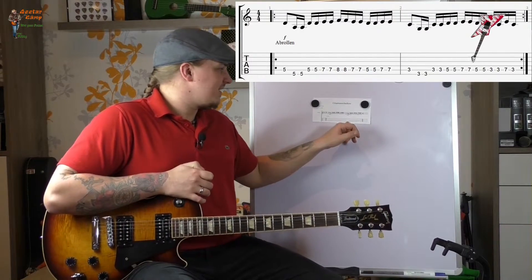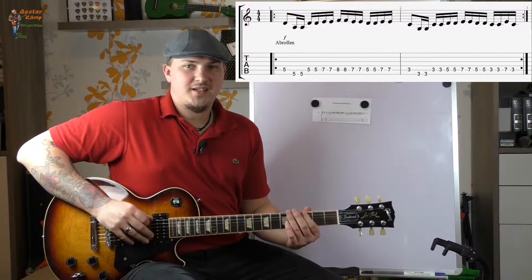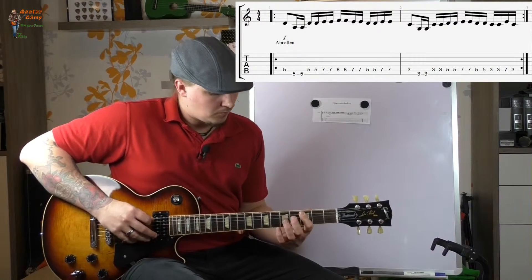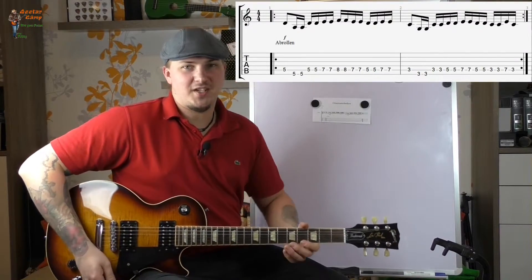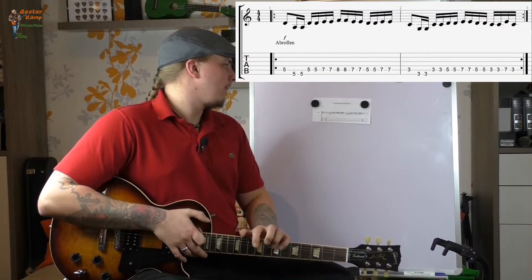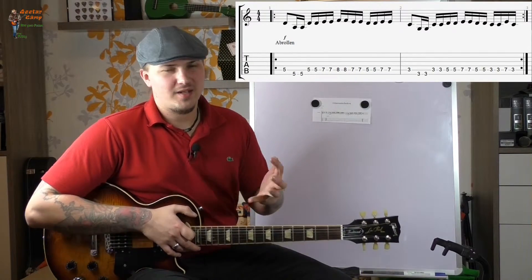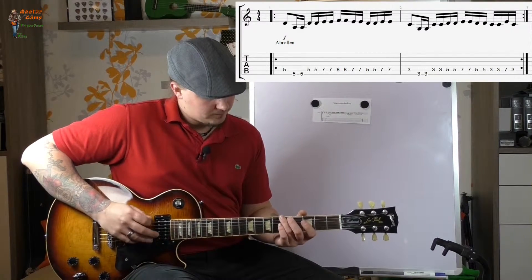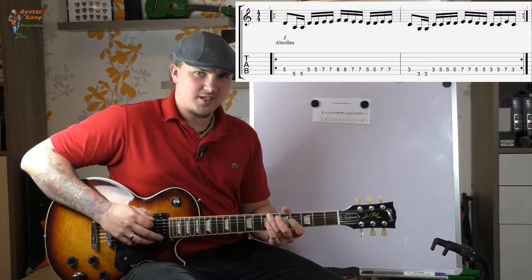Gerade wenn es um den zweiten Takt hier geht: da spielt ihr ja 3 auf der A-Seite, dann 3-3 auf der E-Seite — also auf der A-Seite eine Achtel und der Rest ist alles Sechzehntel. Das ist schon ziemlich schwierig, gerade wenn ihr eine Strat in der Hand habt, wo die Mensur doch ein bisschen länger ist — ist auch schon ein bisschen tricky. Aber das kriegt ihr hin. Es ist ja auch nicht gezwungenermaßen, dass ihr immer genau vor den Bundstäbchen spielt — es darf halt nur nicht so anhören. So sollte es sich schon anhören. Das wäre kacke.